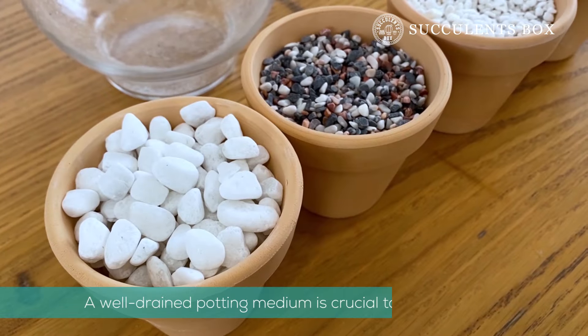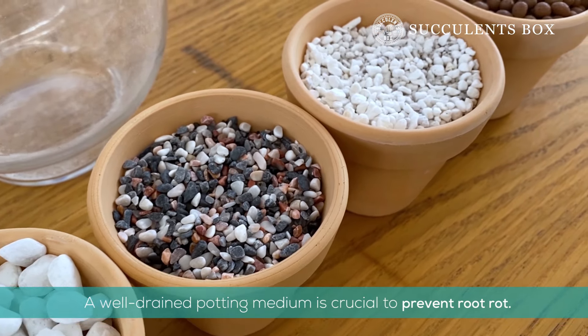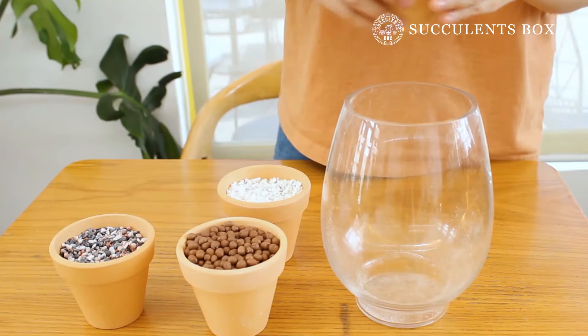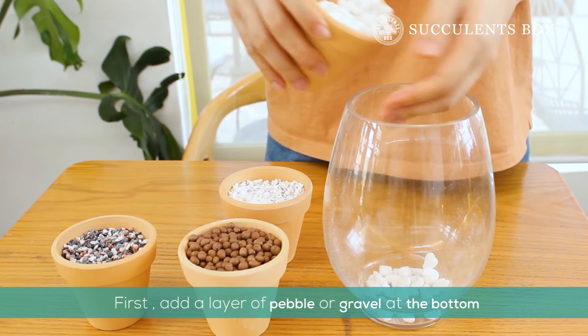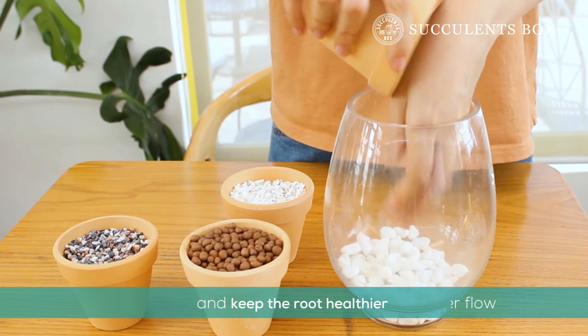Next, we'll prepare a proper soil mix. A porous potting medium is crucial to prevent root rot and improve drainage, which is even more important in a no drainage pot. First, add a layer of pebbles or gravel at the bottom of the pot. Materials like these will aid the water flow and keep the roots nice and healthy.